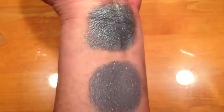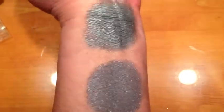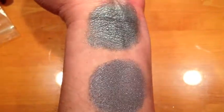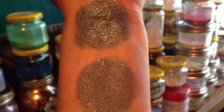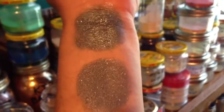This is Stormfront under halogen light. It is a slightly lavenderish gray. This is Stormfront in incandescent light. It is loaded with blue and golden sparkle.